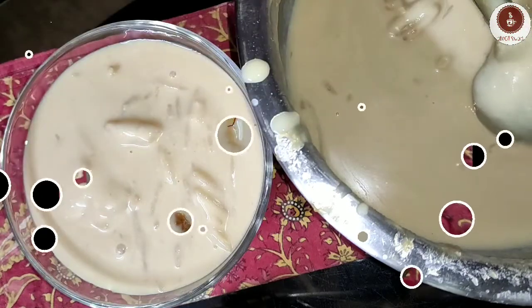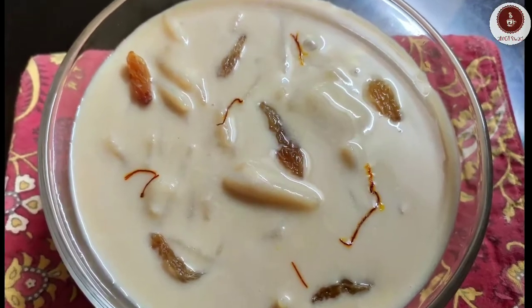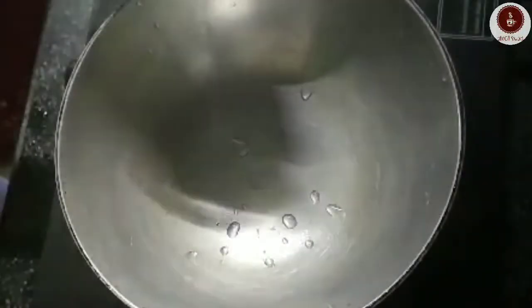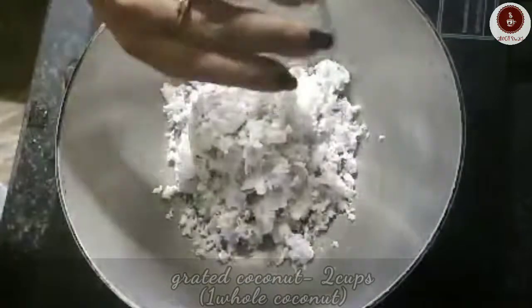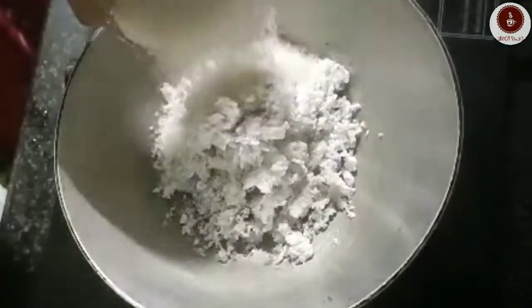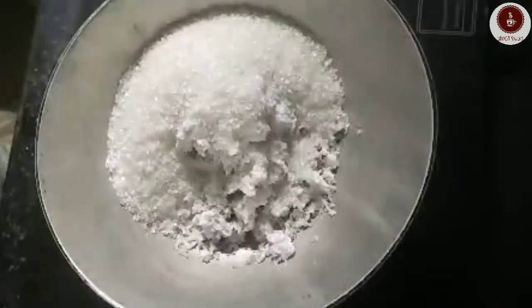First, let's make the coconut filling. I have taken freshly grated coconut from one whole coconut, then two cups of sugar and two cups of malai milk.